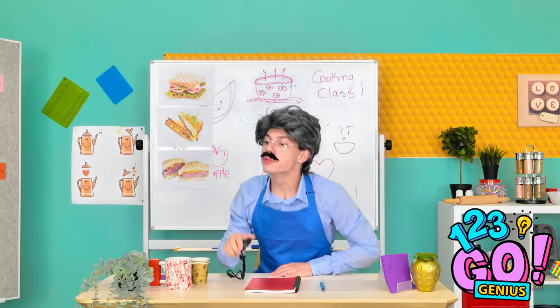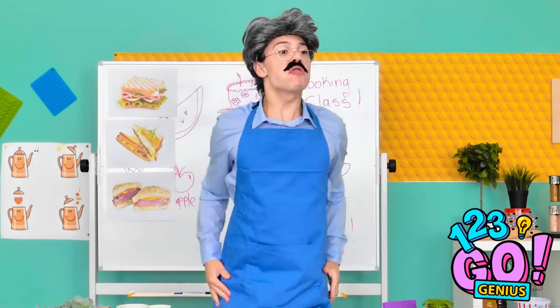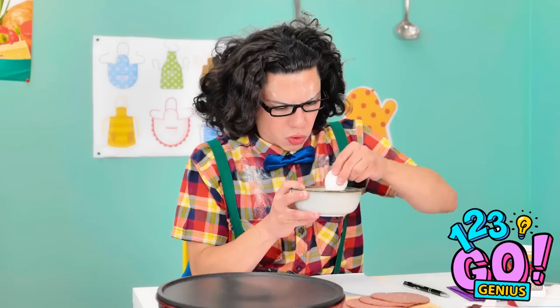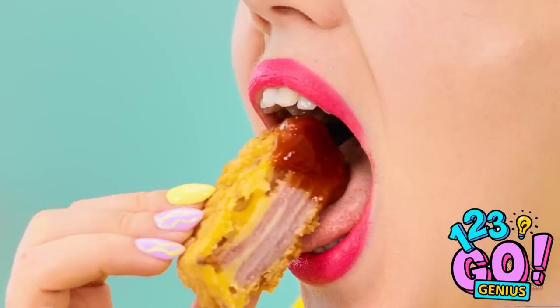I'm done! Spatulas down! What in heaven's name is that? Bellissimo! Incredible! What can I say — I'm a good cook! Still working, Liam? I'll make an extra one next time.